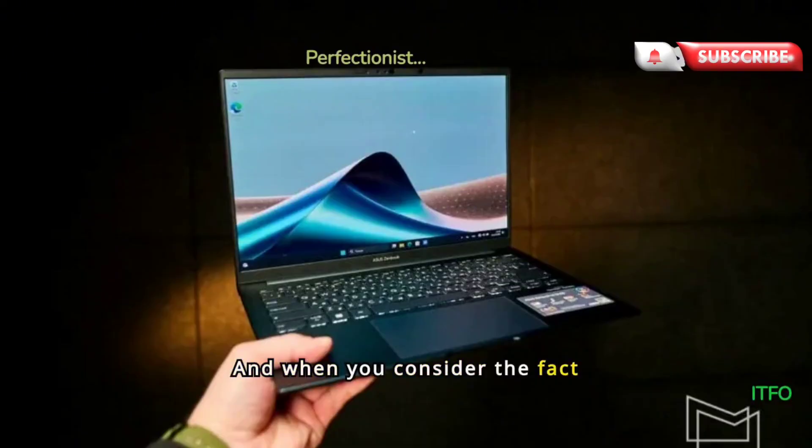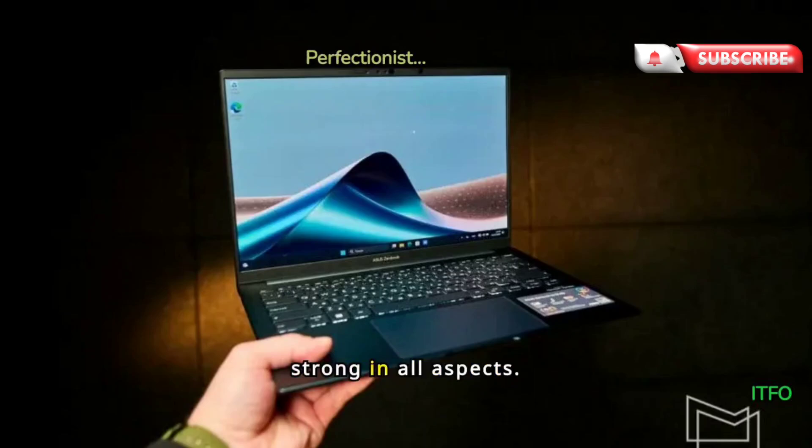And when you consider the fact that it's just 14.9mm thick and just 1.2kg light, you'll start to see that the ZenBook 14 OLED UX3405 is truly strong in all aspects. As a result, it's the winner of ITFO's Best Ultra Portable Laptop category.